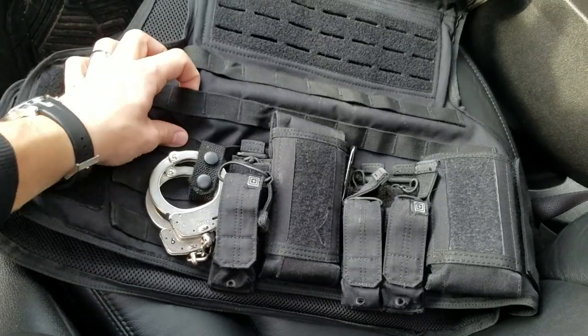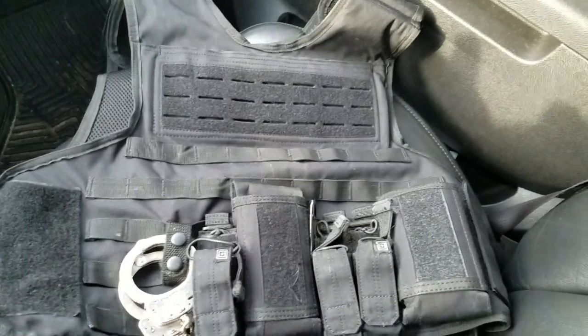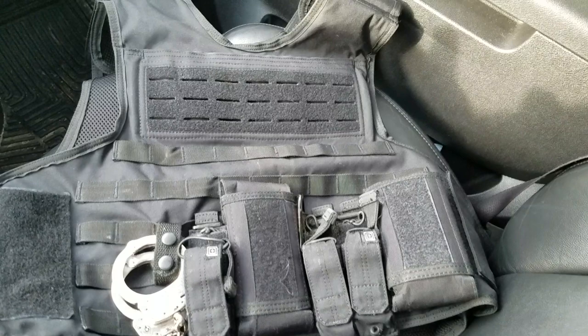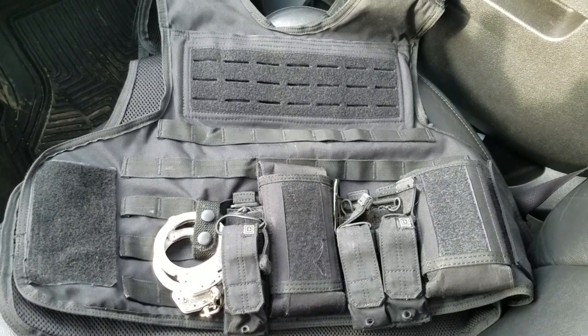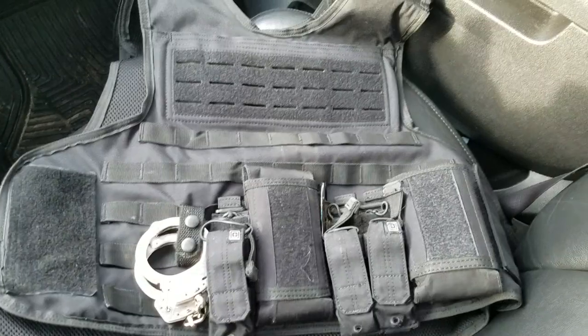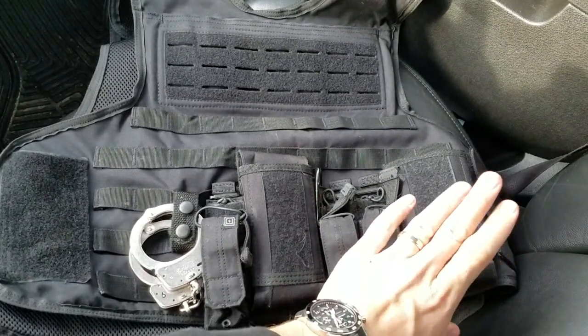The stitching is very nice and very secure — I haven't had any issues. I've had this carrier for about four months and used it from late summer into early winter in Chicago, so I went through all types of temperature changes and weather, rain and snow, in both plain clothes and uniform.